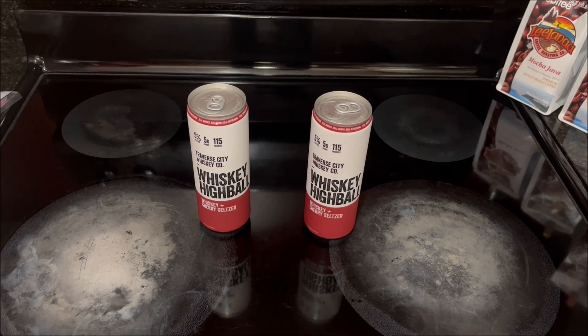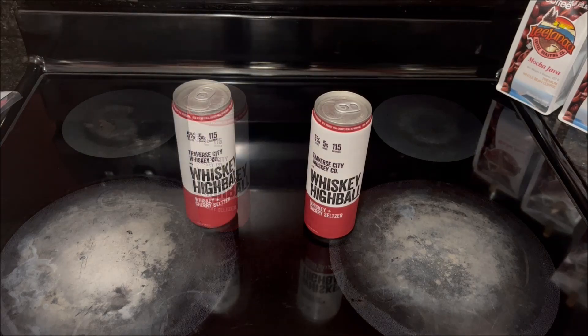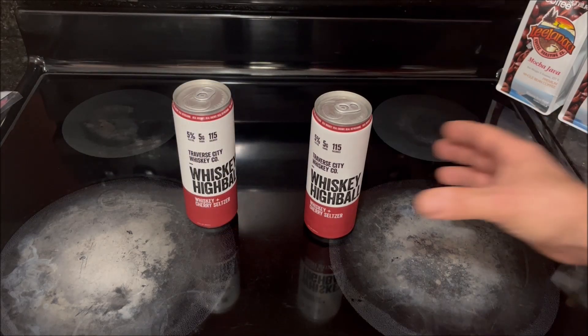I wanted to read off some nutritional information before we do our taste test. In a 12 fluid ounce can there are 115 calories, zero grams of fat, five grams of carbohydrates, and these are five percent alcohol by volume. All right, let's open these up and give them a try.